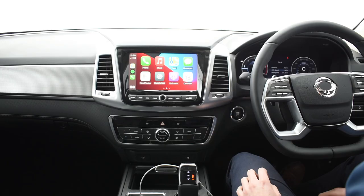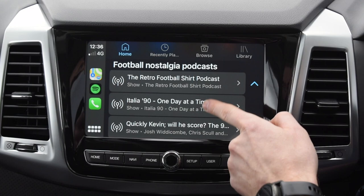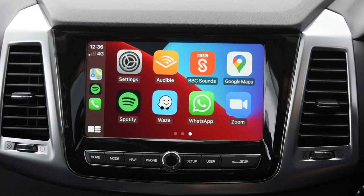The 9-inch center screen is filled with great infotainment. You can easily connect your phone with Apple CarPlay or Android Auto, which allows you to make calls, listen to music or podcasts, send and receive messages, or use your phone's navigation. Put the Rexton in reverse and the center screen compiles four external cameras to create a 3D around-view monitoring system, as well as the rear-view camera.